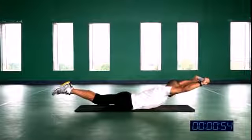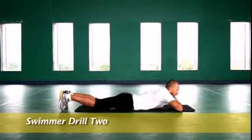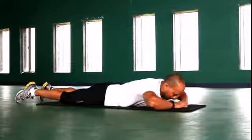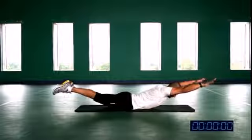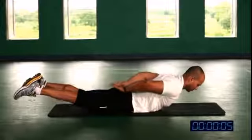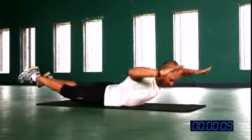Relax. Swimming drill 2 — same position: hands and legs go up. This is called the I, W, and O drill.